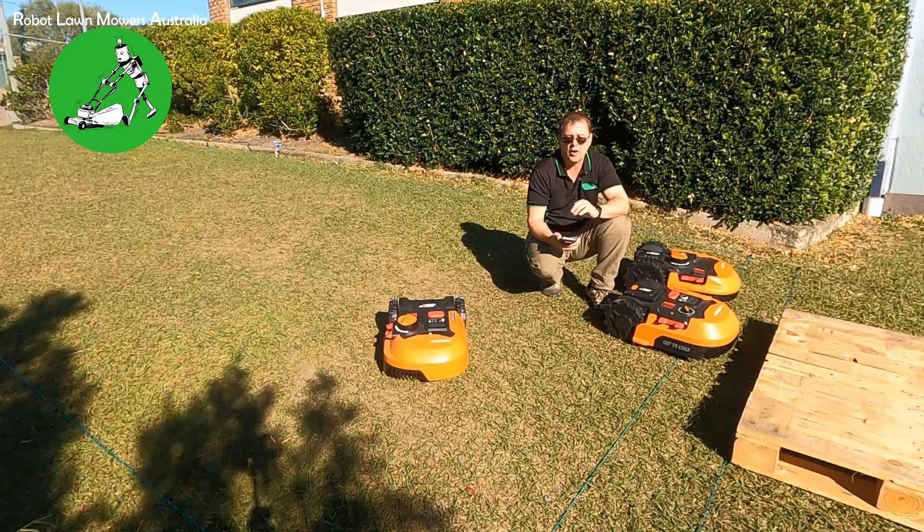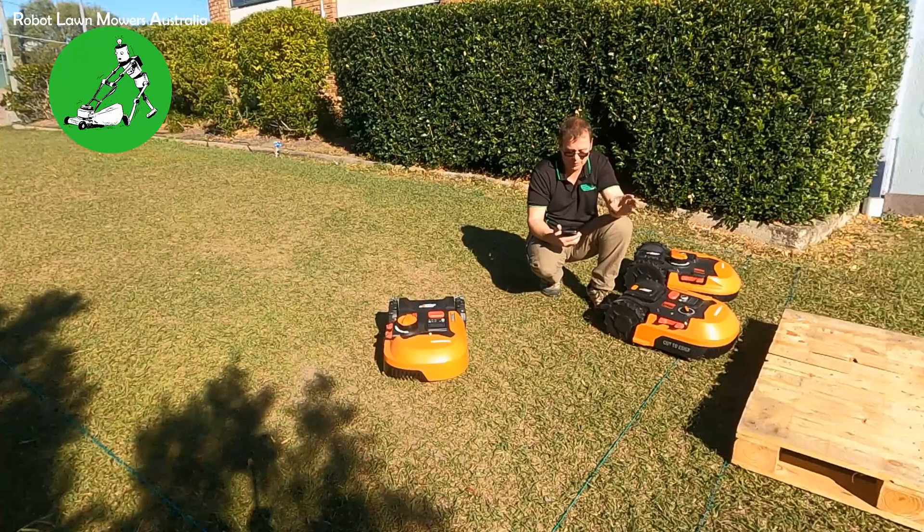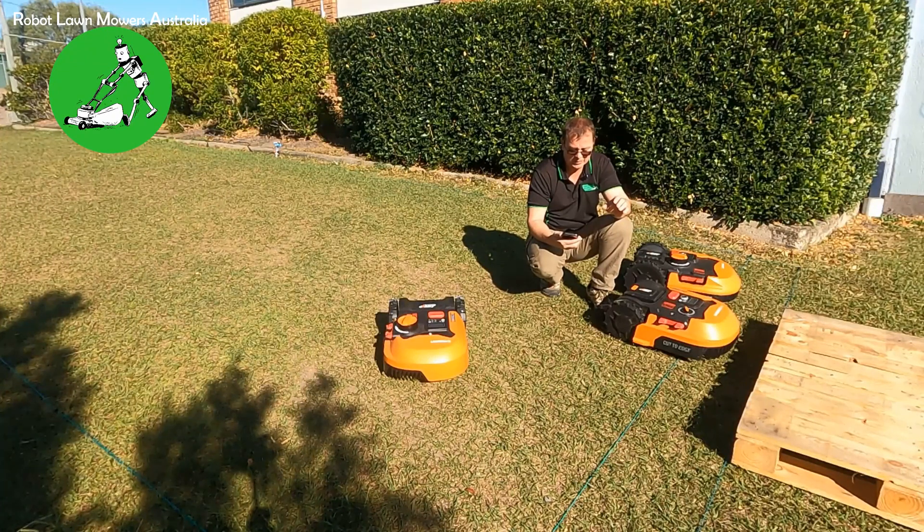That space between the two items — the two wires, or the wire and the fence, or whatever it might be — is why this issue is occurring. I want to make it very clear that it really can be anything causing the induction and creating this interference between the two sections.